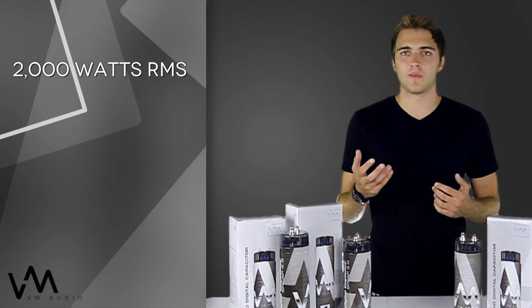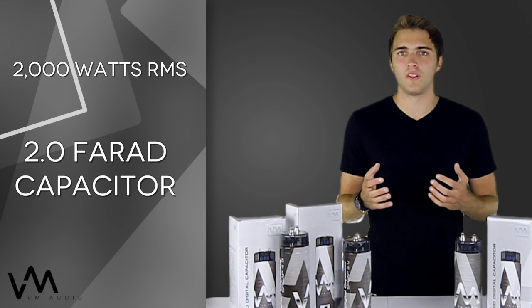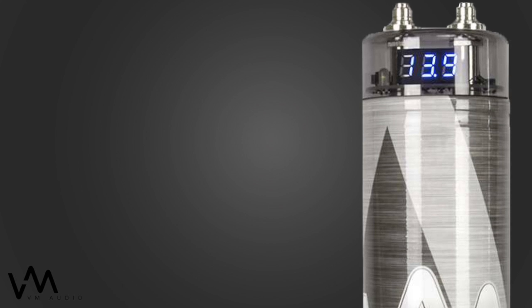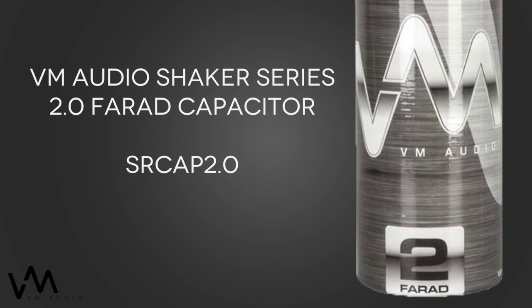For example, if you have a system that puts out 2,000 watts RMS, you're going to need roughly a 2.0 farad capacitor. VM Audio has a 2.0 Shaker Series capacitor that would fit your needs perfectly.